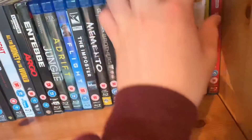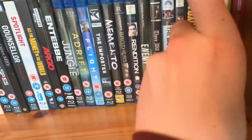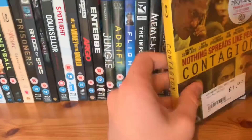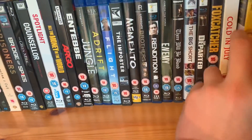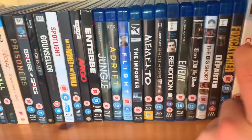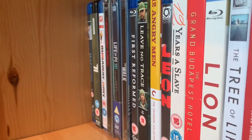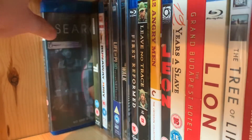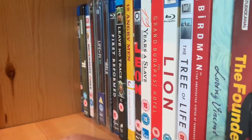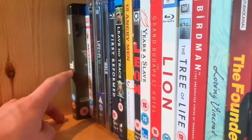Foxcatcher. Cold in July — I picked this up in Poundland for a pound and man it's a great movie — I can't believe I got it with a slip for a pound. Contagion — really really good movie. The Place Beyond the Pines with Ryan Gosling and Bradley Cooper. A few more thrillers then we'll get into dramas — '71, and Runaway Jury.